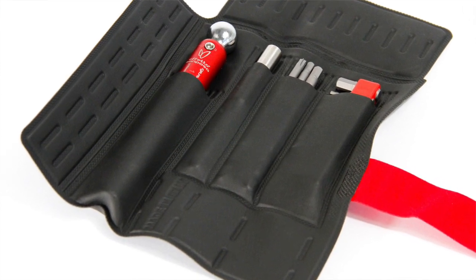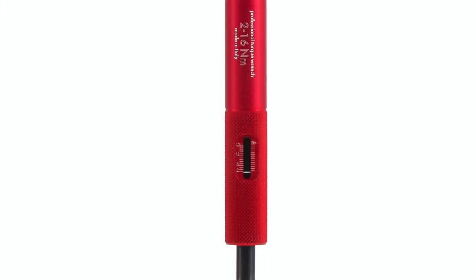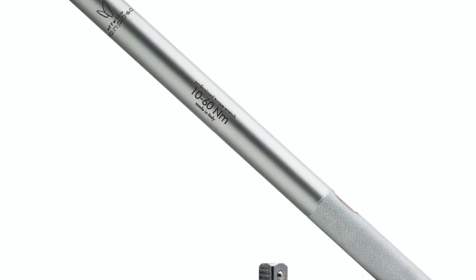The four torque wrenches are: Giustaforza 1.8, Giustaforza 2.16, Giustaforza 2.16 Pro, and Giustaforza 10.60 Pro. The ranges of torque are 1 to 8 Nm, 2 to 16 Nm, and 10 to 60 Nm.